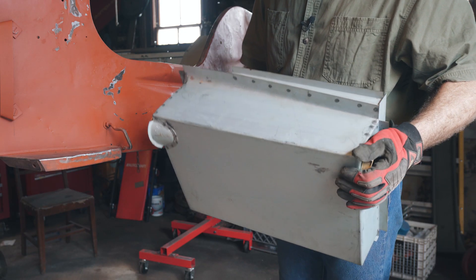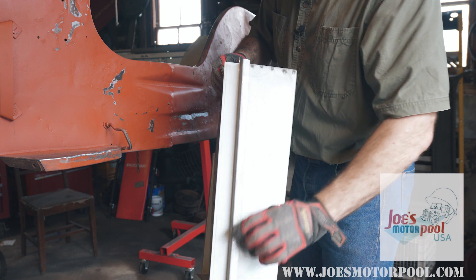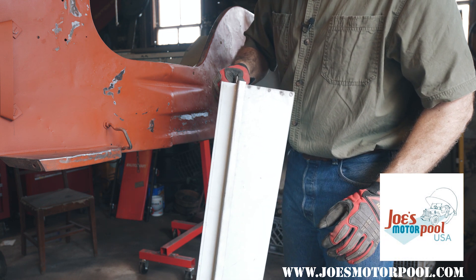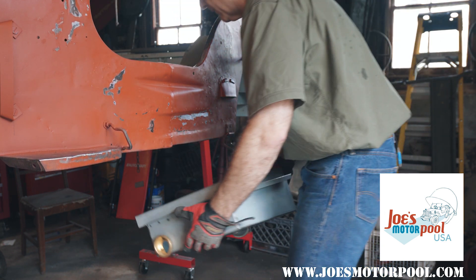Today's episode is going to be about installing a new gas tank sump — it was missing in the Jeep. They had covered it over, and who knows what they were using for a gas tank. So I had to get a new gas tank. This is a Type 1 ACM tub, so it's got the square-sided, like a slack-grill, square-sided gas tank sump. So I called up Joe's Motor Pool, who was kind enough to sell us one — it's a beautiful product. They also helped us with the production today, so this is sponsored by Joe's Motor Pool.